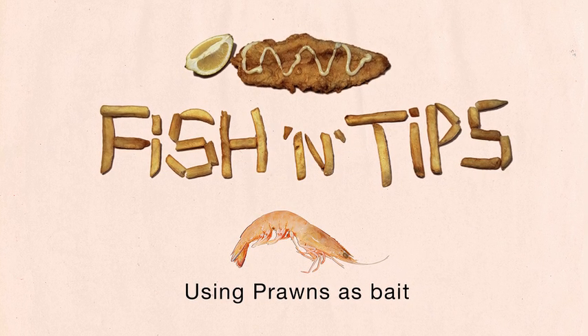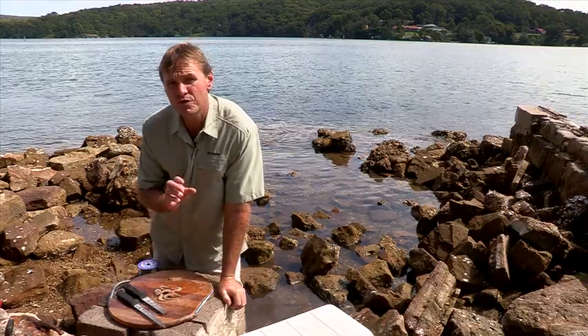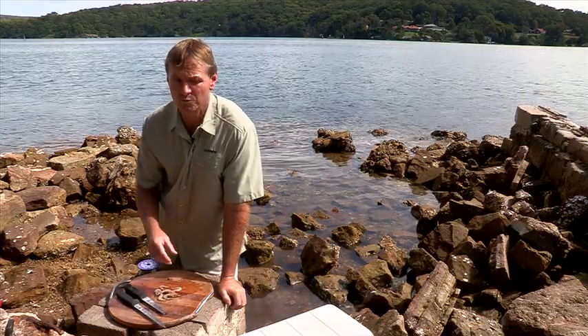A humble prawn. Every angler at some stage has used prawns as bait. Let me run through three simple methods that I use commonly.